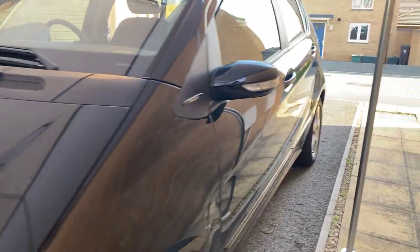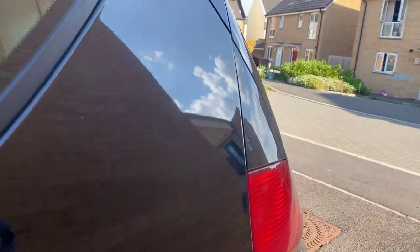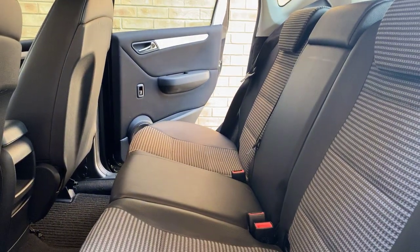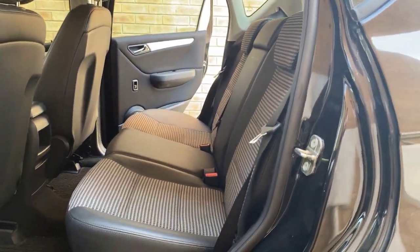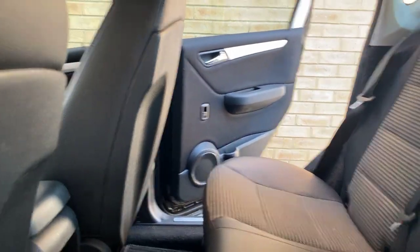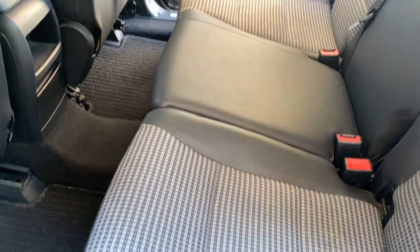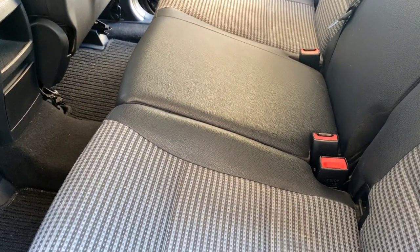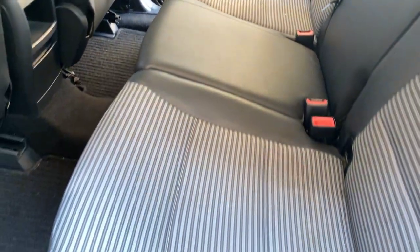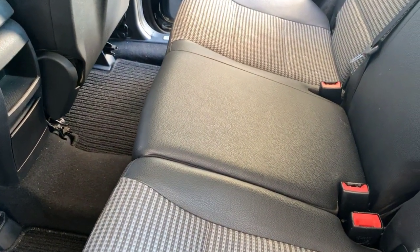So this is the vehicle guys — I'll just show you the inside. It is fairly clean; there isn't much work to be done inside, it just needs a good cleanup really. The seats are surprisingly good — I can't see much wear and tear on the leather seats, so pretty much in good condition.